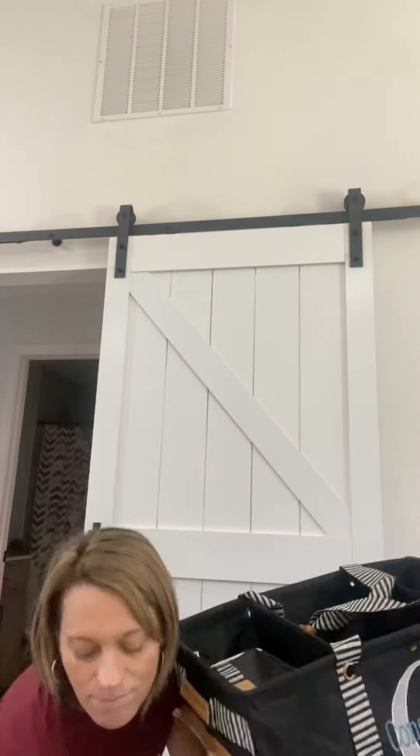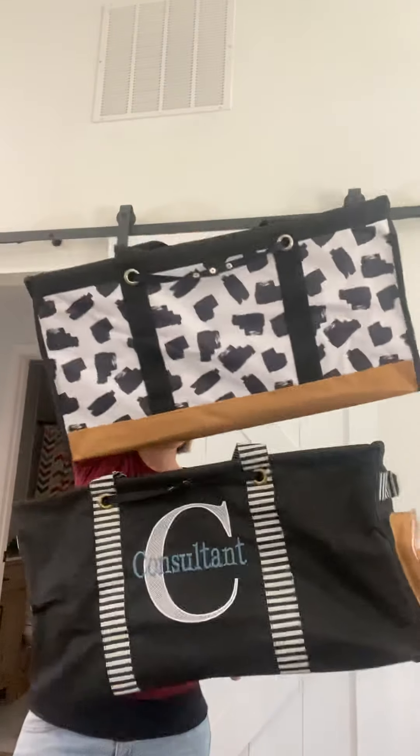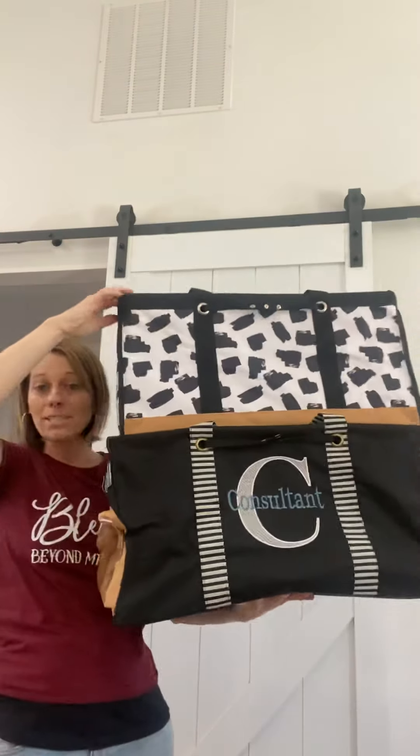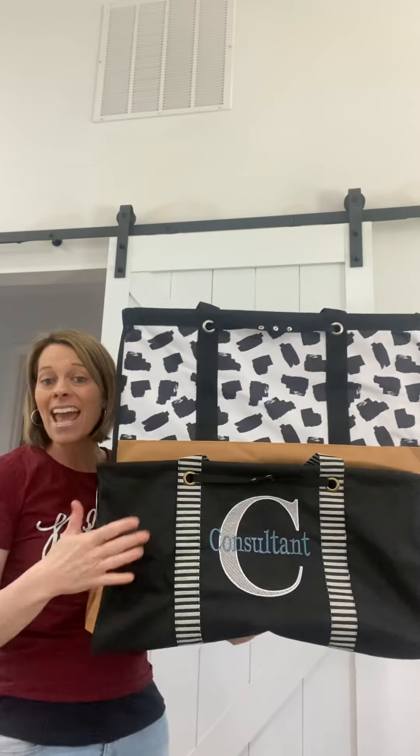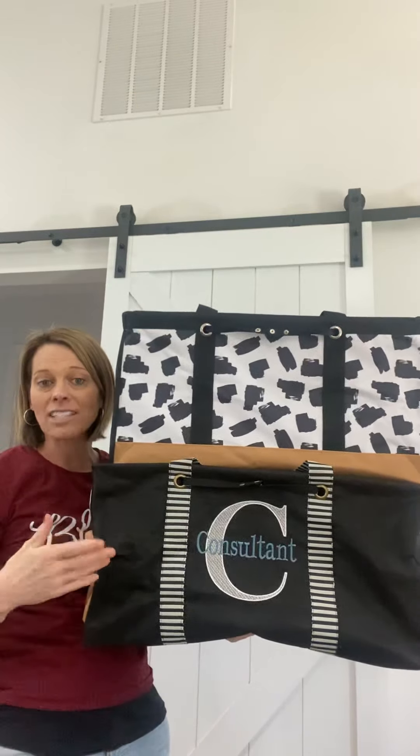And then your large utility tote. Now the length is about the same size as your deluxe, so lengthwise you guys are going to be about the same. It is how wide they are that makes the difference. And the deluxe utility tote is going to have three pockets on the outside, whereas your large utility tote does not.